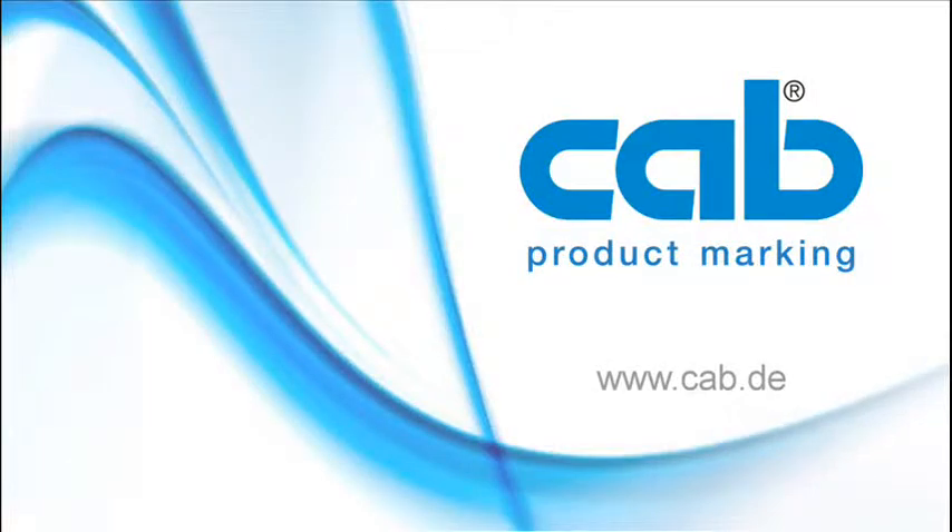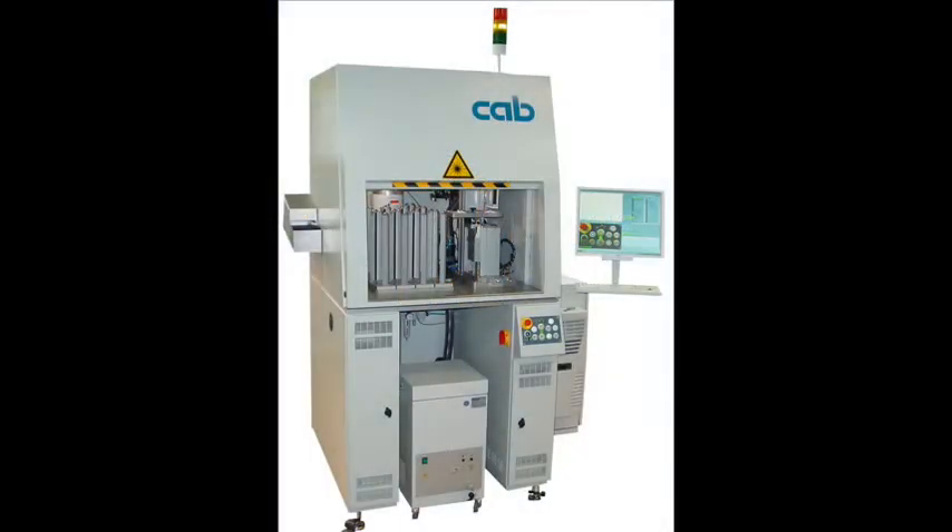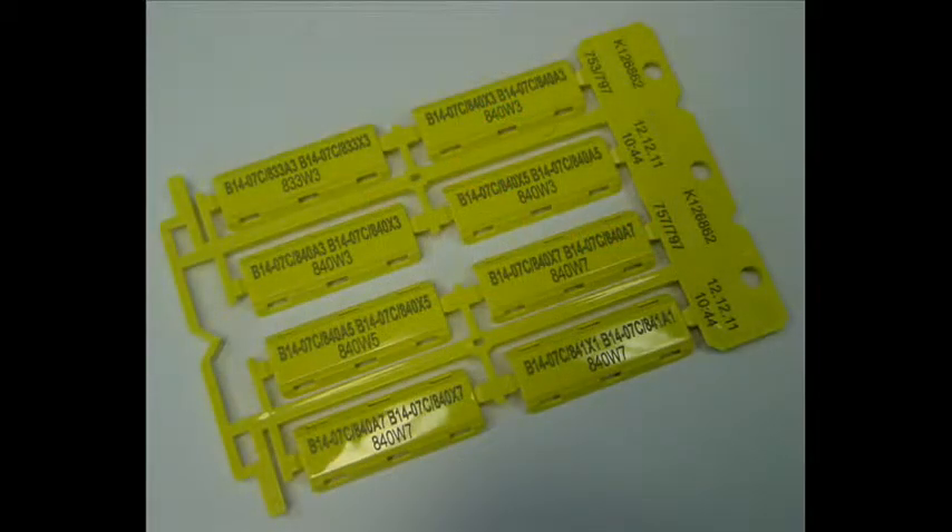Welcome to CAB Product Marking. The CAB Laser RoboMarking Cell LRMC is a fully automatic laser marking system that is used to mark a great variety of workpieces and materials. This application shows the laser system tooled up for the marking of cable markers.